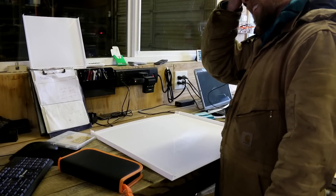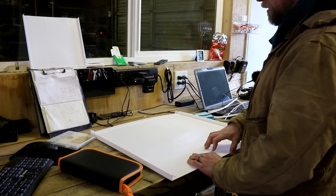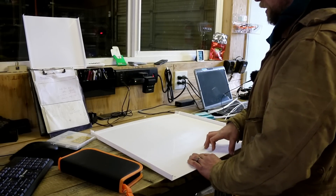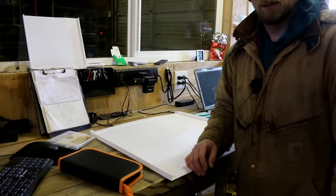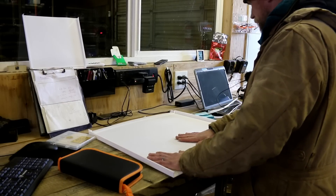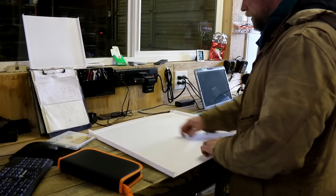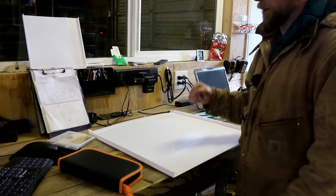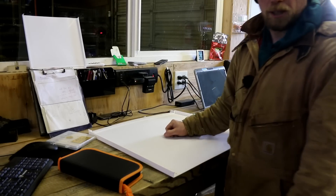There were spacers that were in here so that it wouldn't bow. Darn it. We can still make this work, but we will need to fix that obviously. Supposed to have those right there. Darn it. Well, we'll see how the front panel turns out.